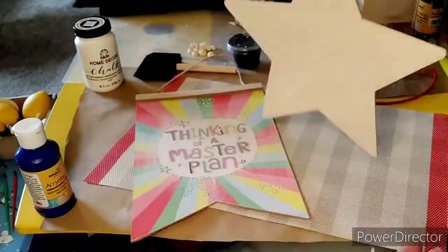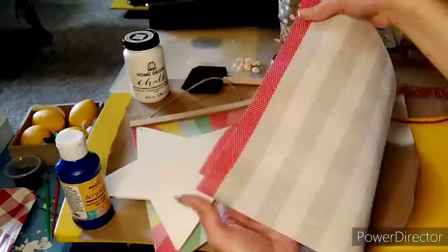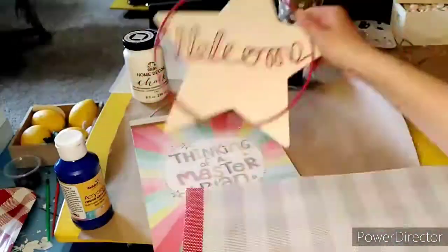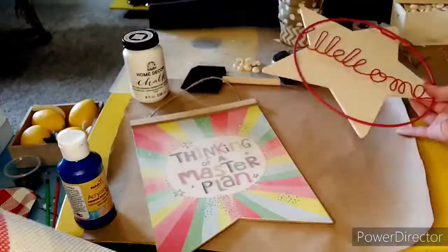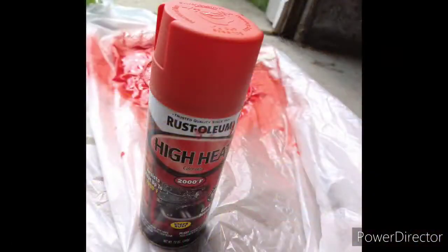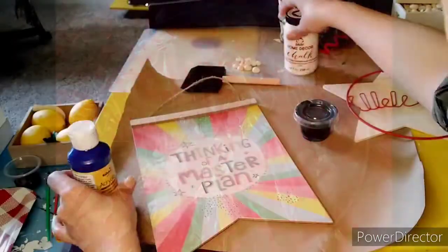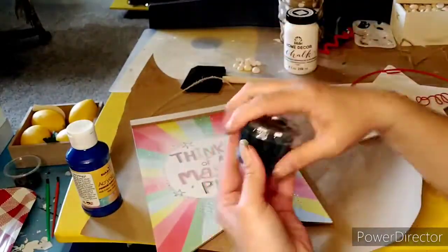This wood star came from Family Dollar, but if you're lucky enough, you might find one at Dollar Tree. That rubber placemat is from Dollar Tree as well in the kitchen section. And that red welcome decor piece was also from Dollar Tree — it was originally gold, but I used spray paint to paint it red. You could easily use chalk paint instead; it might take a couple coats, but I thought the spray paint would be easier.